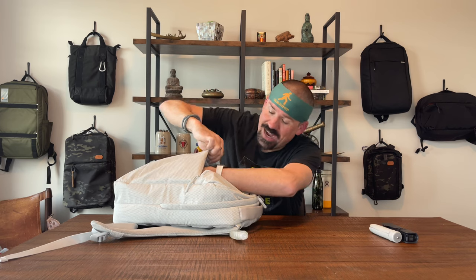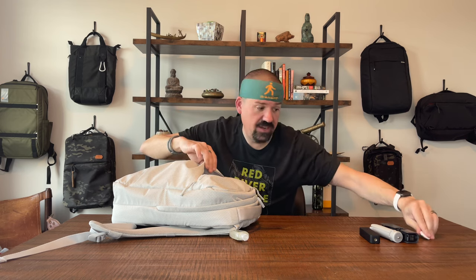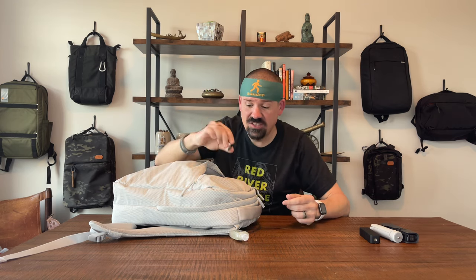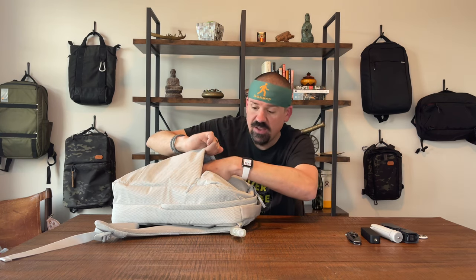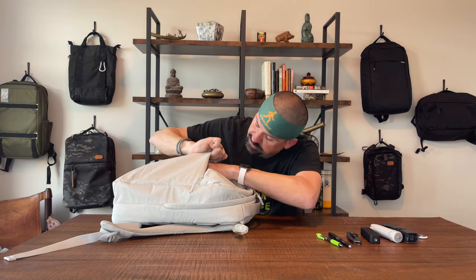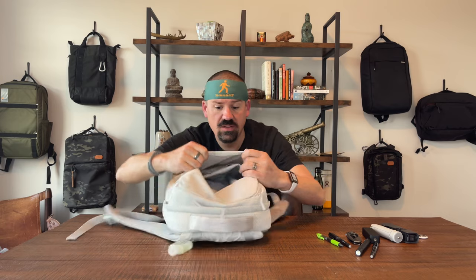I've got my camera equipment stashed in that front pocket. Also, I toss an AirTag in my bag — literally anywhere in the bag — and if you walk away you'll get a notification on your phone that you left your backpack; pretty cool tip. In the admin pocket I've got the usual: a pocket knife, pins, a Sharpie, a flashlight. It's a typical admin pocket but with a lot of room in the drop pocket — really nice.